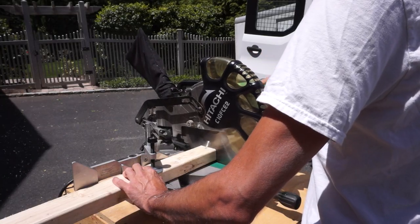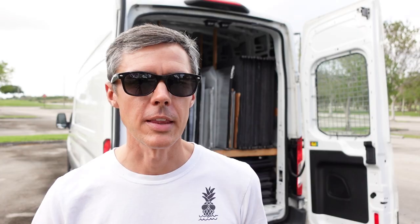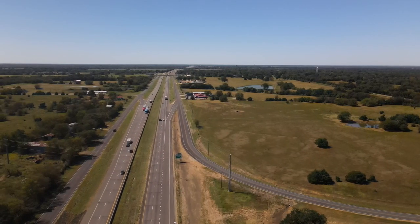I'm in no way a professional van builder, but the system that I came up with works for me and I've had zero issues with it over the last two years while traveling tens of thousands of miles across the country and back many times over.